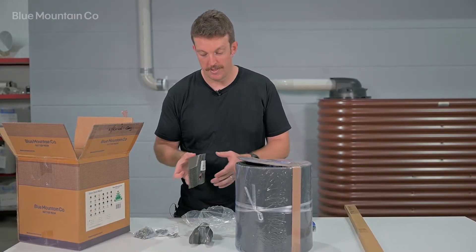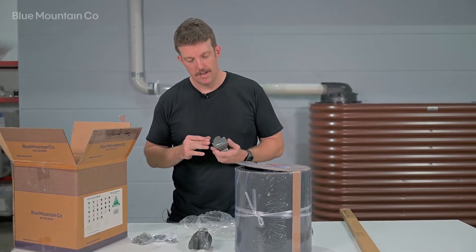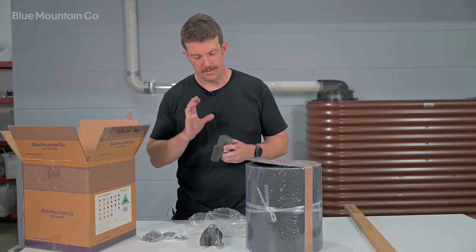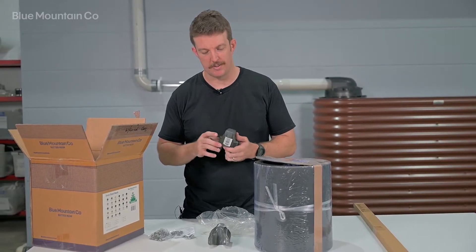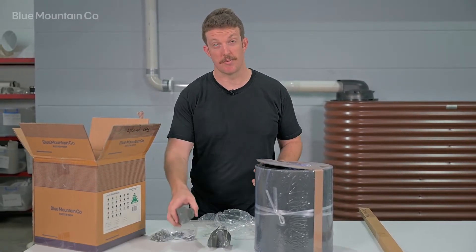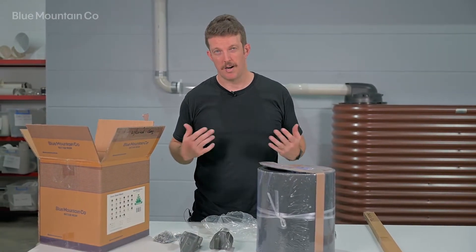There is a slight difference — we do have a trim deck saddle as well, and that's for trim deck roof types. With the clip lock saddle you'll be able to tell the difference because it's a fair bit taller than a trim deck saddle and just generally larger, because the ribs on a clip lock roof are a bit bigger.